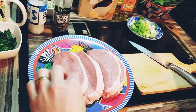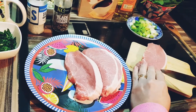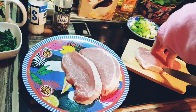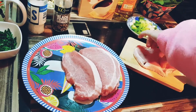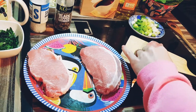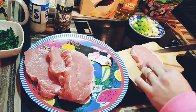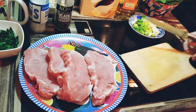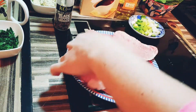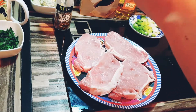Make small cuts on the fatty side of the pork loin. This will prevent the meat from shrinking. Season the pork with salt and black pepper.